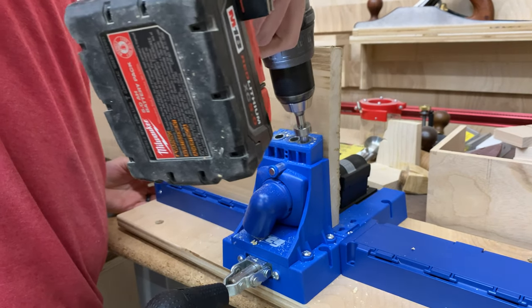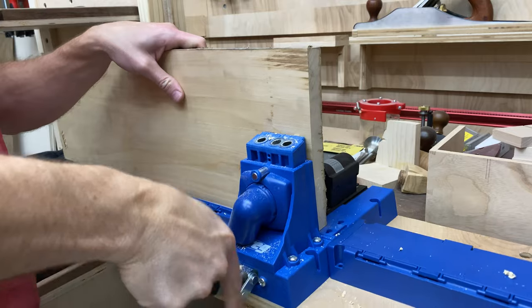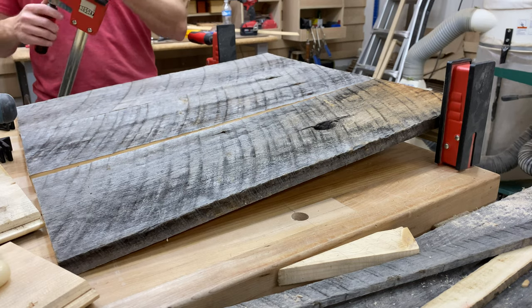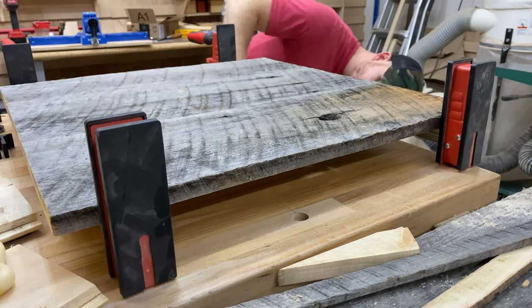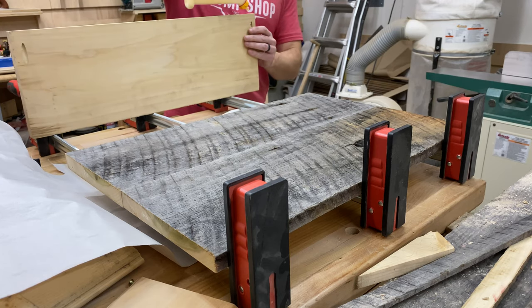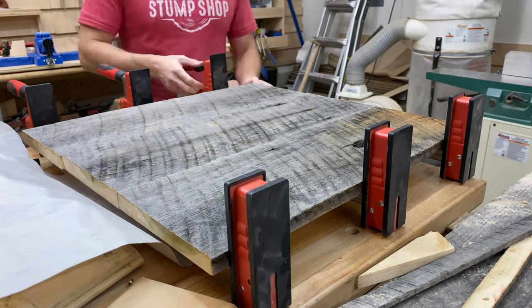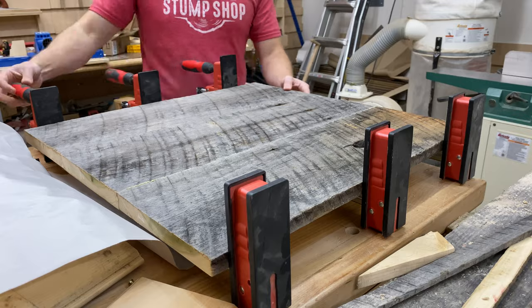I went with the usual joinery method — just pocket holes and glue. For the pocket holes, I placed the holes minimally across the width of the mug rack. For this one I did two holes, one on each edge, and obviously the glue will have the true holding power you need to keep the pieces together.